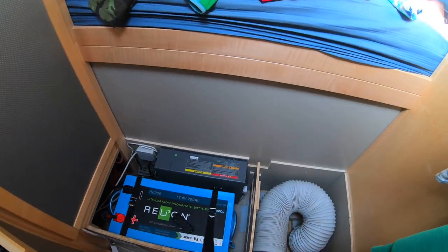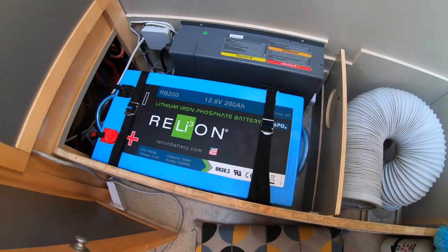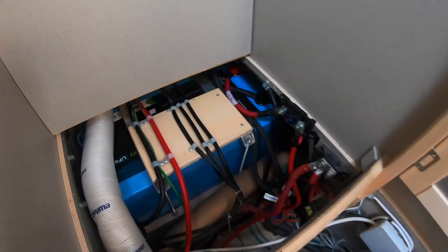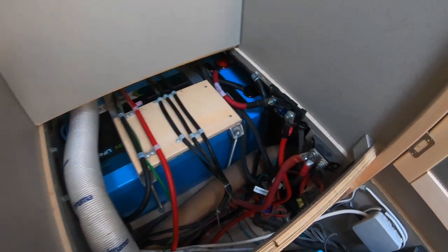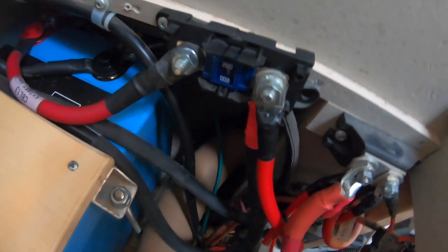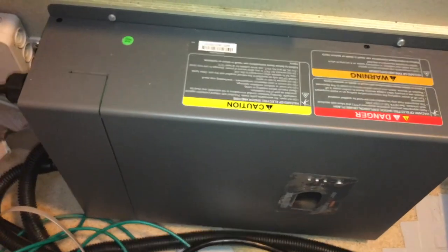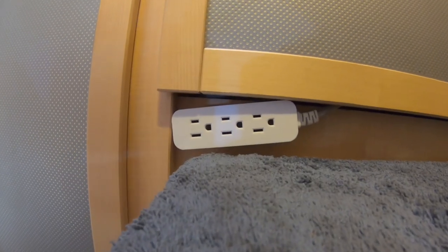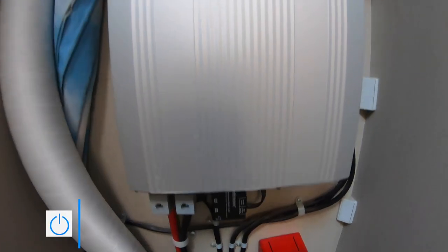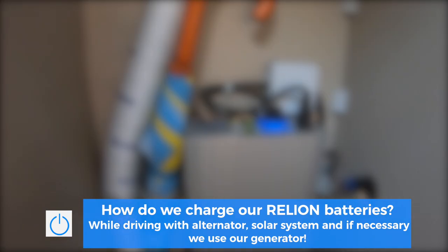Since I've ripped everything out, let me show you our electrical system. We have two 200 amp-hour Reliant lithium batteries installed where the old ones were. We have two 200-amp fuses. Here is our Victron XC 2000-watt inverter-charger for this continent at 120 volts. We also have a 230-volt 1500-watt inverter that came from Europe — that's why it's 230 volts.